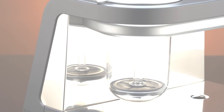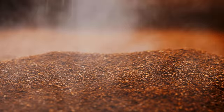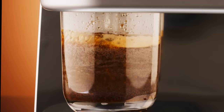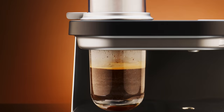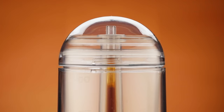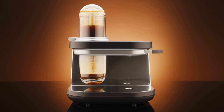Coffee Culture. Reinvented. Introducing Siphonista, a revolutionary coffee maker with automated siphon coffee technology.